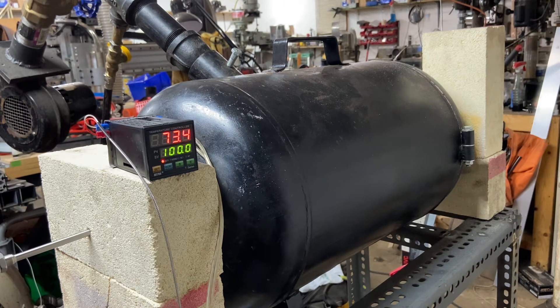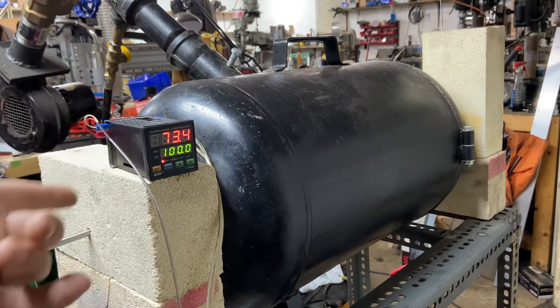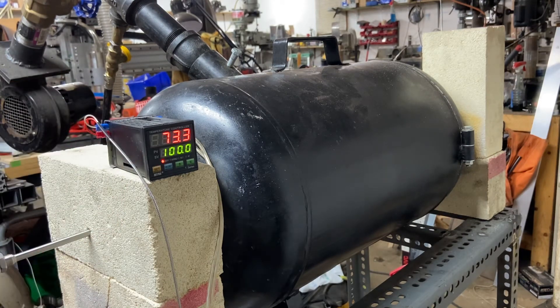If you want to use it to double-check a heat treating furnace or kiln, you can use it for that too — just any number of applications. All for a total cost of about forty dollars give or take: this controller will run you about $25, the thermocouple about $13, and the cord I got for free. Even going to the hardware store you should be able to find one for a couple of bucks.